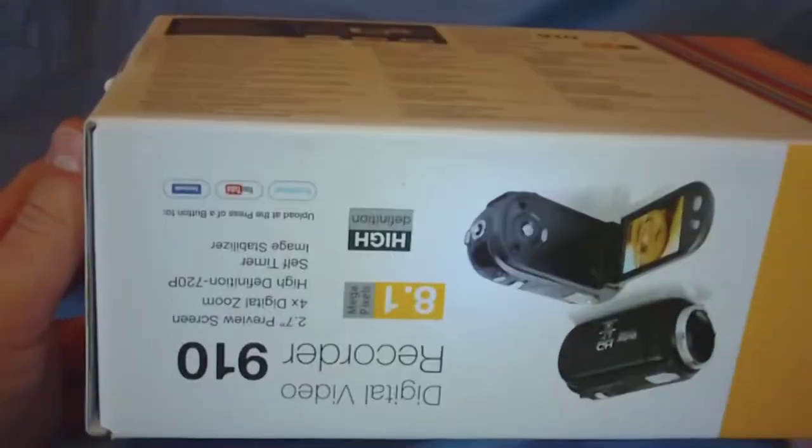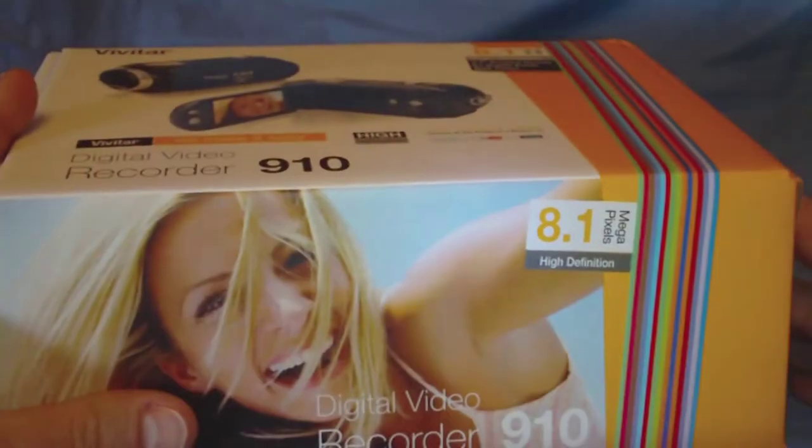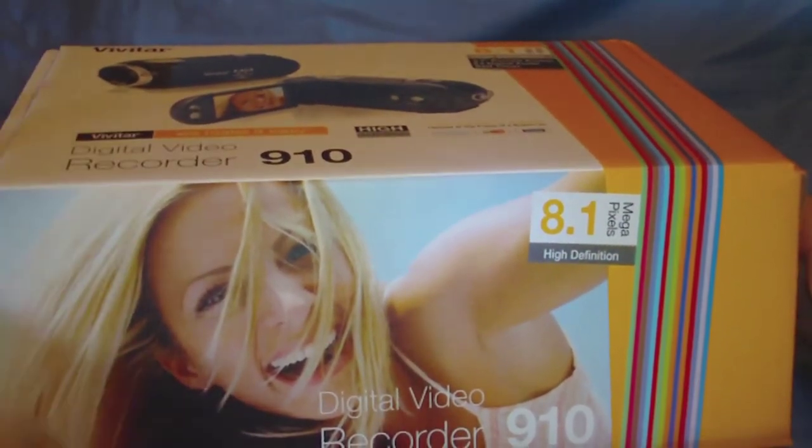I believe it's refurbished — I'm not sure, actually I don't think it is. It doesn't look like it is. But it's 8.1 megapixel HD 720p.